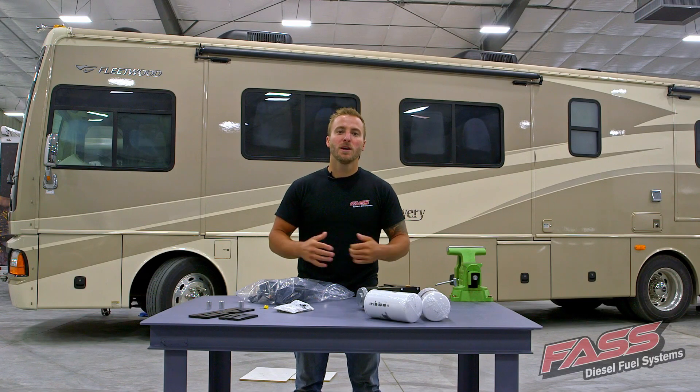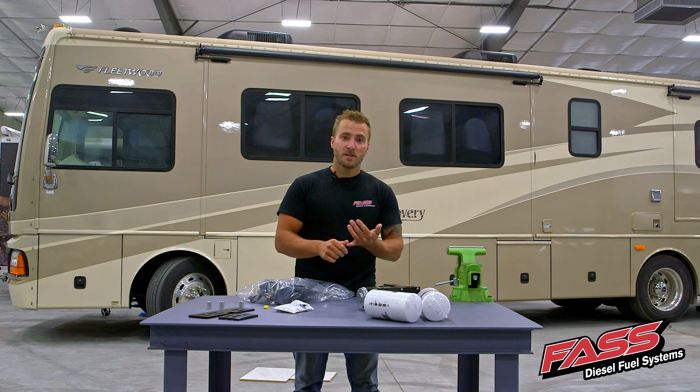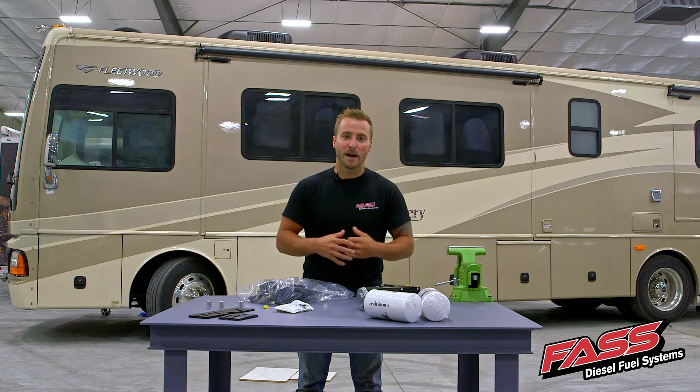Installing a fast fuel system on your motorhome will have many benefits, including improved fuel economy, better water separation with our extreme water separator, and you're going to be removing all the dirt and particulates out of that fuel down to 2 micron absolute.